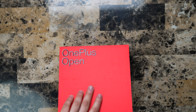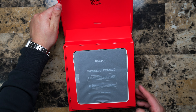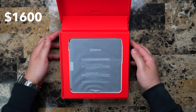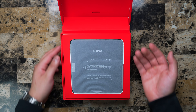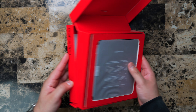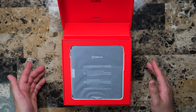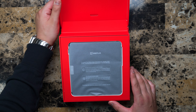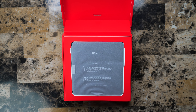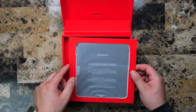You kind of open it this way. Oh, that's unique right there — when you close it and then open it, it rises up towards you. That's pretty unique, it kind of reminds me of the Beats packaging when they first came out. So when you open the box you have 'Never Settle' — that's OnePlus's typical slogan. We have the OnePlus Open here, let's go ahead and move that to the side for now.